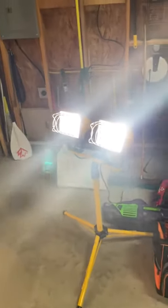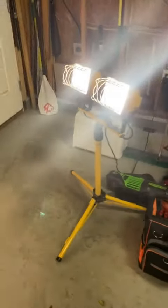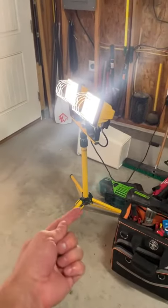Got this work light right here that pumps out some serious lumens — pumps up like I'm blind. Anyway, you got the tripod base, very easy to go up and down.